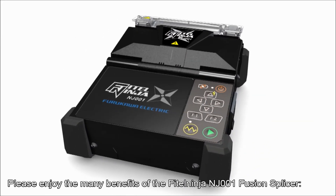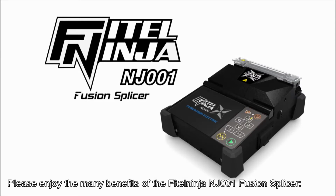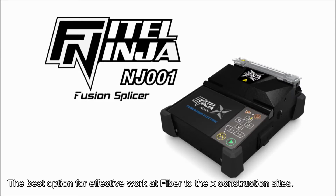Please enjoy the many benefits of the Phytel Ninja NJ-001 fusion splicer — the best option for effective work at fiber-to-the-X construction sites.